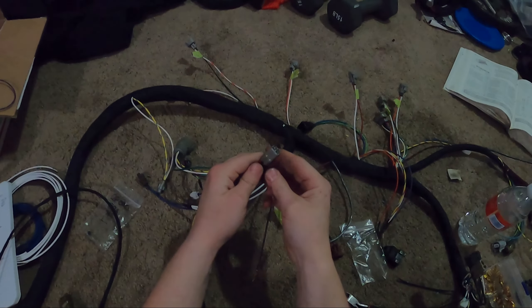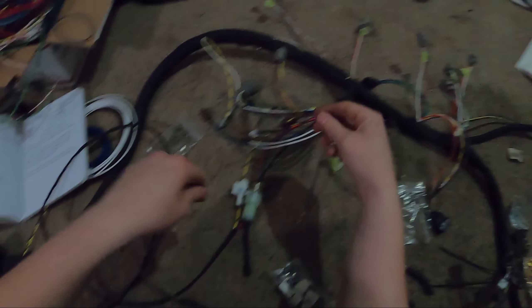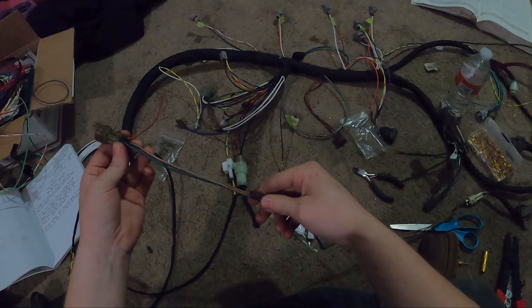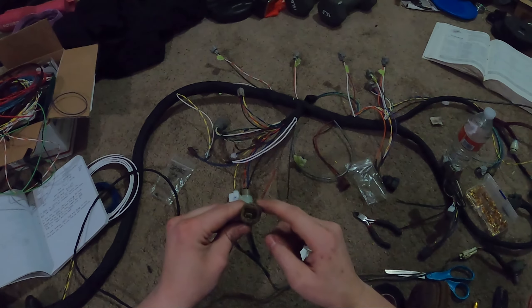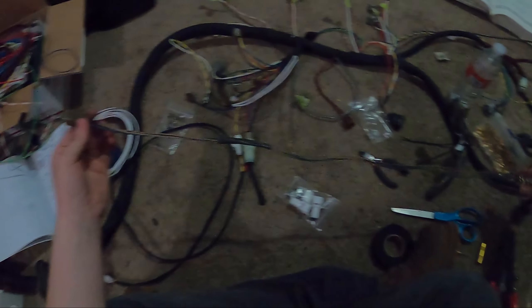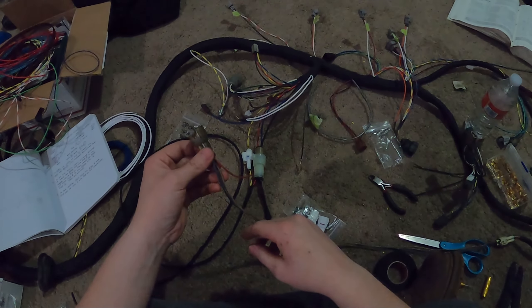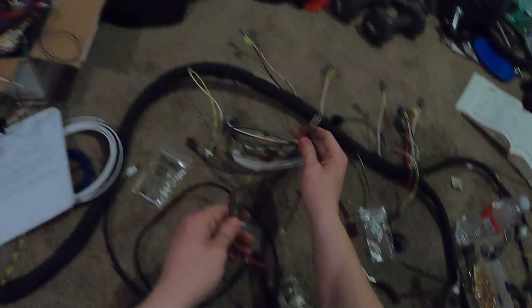Next thing to do is wire up the ABS plug and then we'll be done. What I'm going to do is swap out this plug with one of the new ones, then lay out my new ABS wires to the proper length, cut them, and put them on a new plug. Afterwards I'll show you the finished product of all of this together.